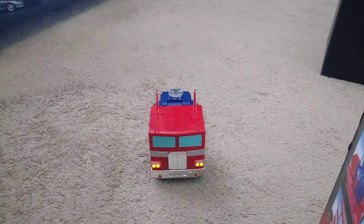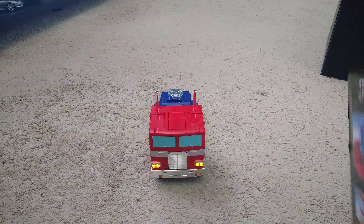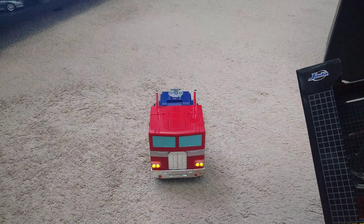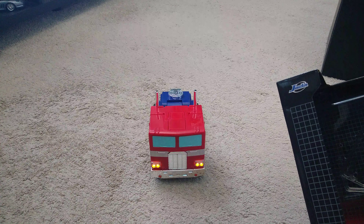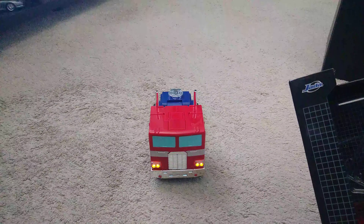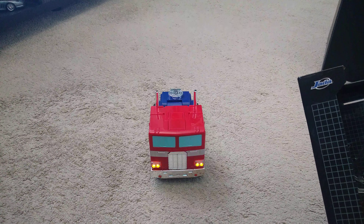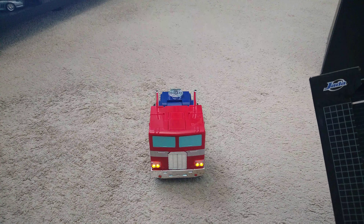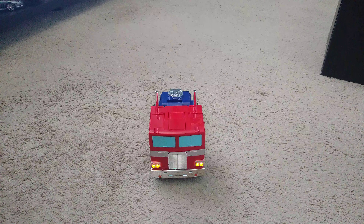Hi, this is Brian. Welcome to my room. Today I'm going to be demonstrating the Autobot Optimus Prime converting RC. It has lights and sounds and will convert back and forth between his truck mode and his Autobot mode. So I'm going to go ahead and go through it.